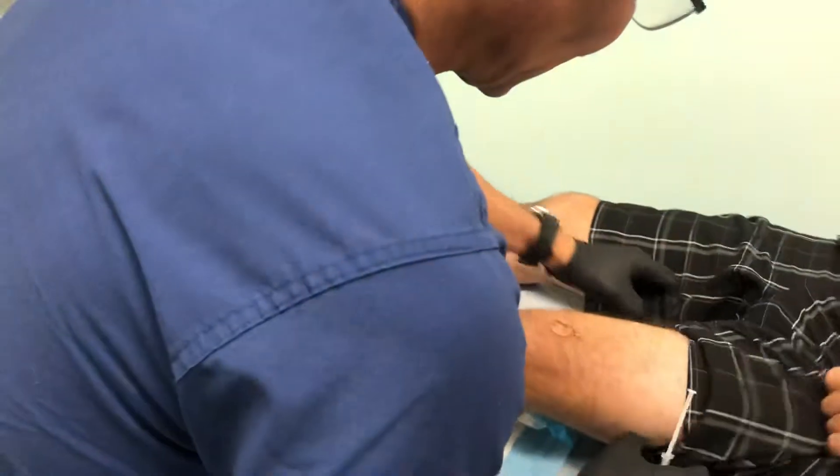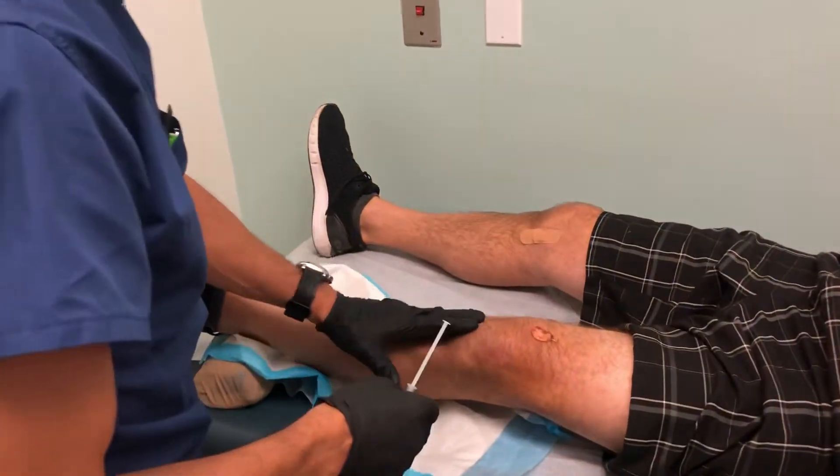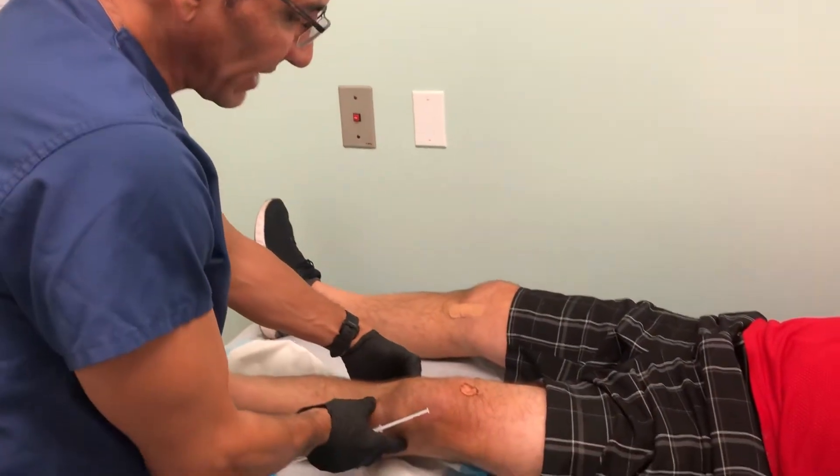Mr. Marion has a little bit of arthritis, mostly medial compartment, so if I do this really hard, he'll probably say ouch.